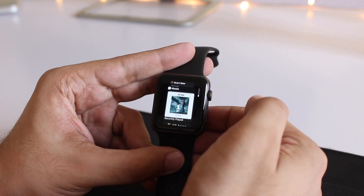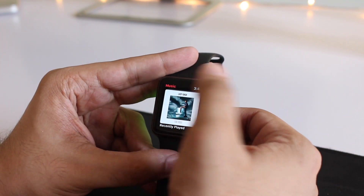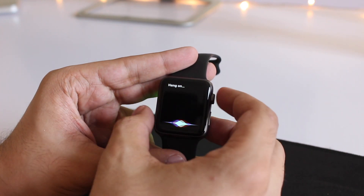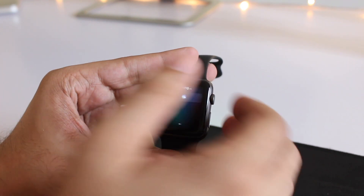It is quite interesting to see that a two-and-a-half-year-old watch is not only getting the latest software and all the features, but it is also running quite nicely. It's handling the new OS quite well. Siri works fine as well.